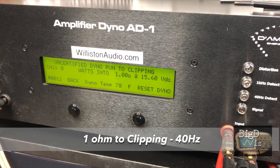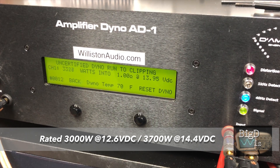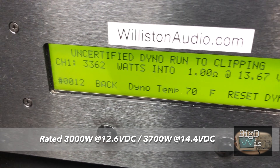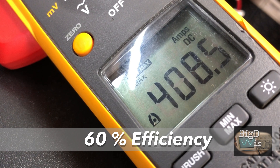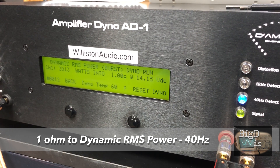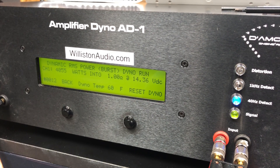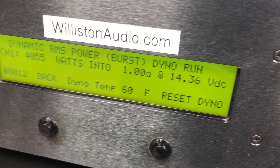We thought maybe the manual was rated at clipping instead of at 1% THD. At clipping it actually does its rated power: 3362 watts at 1 ohm, 13.67 volts at clipping point, pulling 408.5 amps, right at 60% efficient — kind of expected. Let's try dynamic RMS power at 40 Hz. This is like a kick drum kicking power to the amp, making it surge a little bit, using capacitors to provide some extra power. And it did: 4055 watts at 14.36 volts.